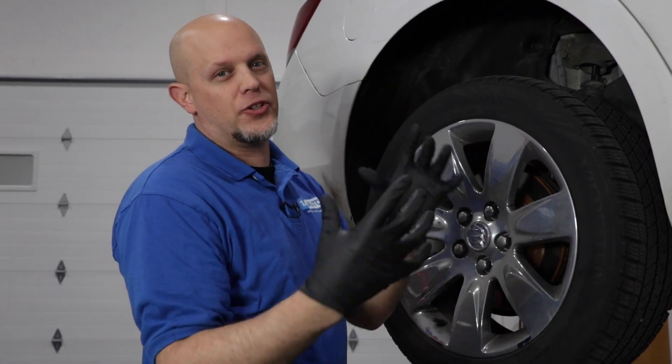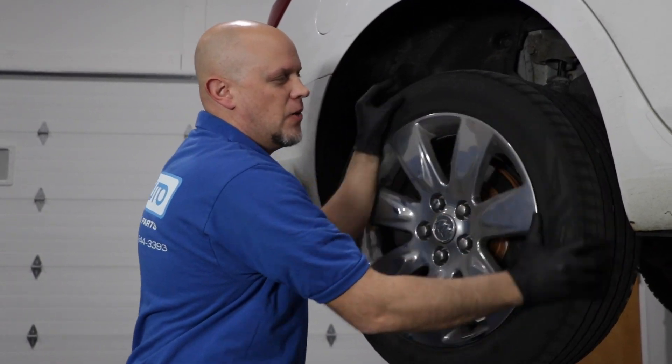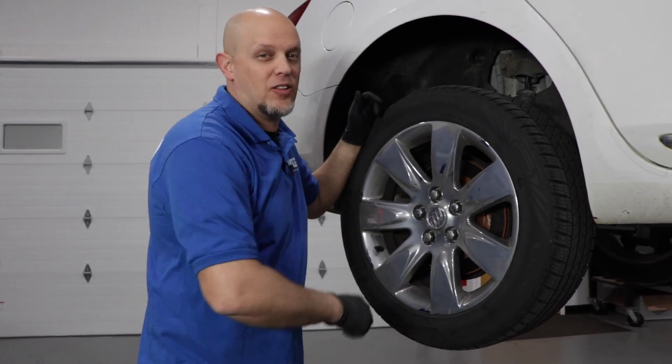If you wanted to, you could have the scan tool monitoring the wheel speed sensors and turn the wheel to check for issues. We already know from the test drive, so we don't have to do that. Now we're going to take the wheel off and get a closer look.